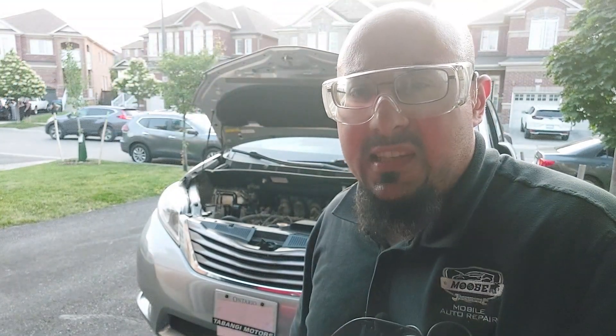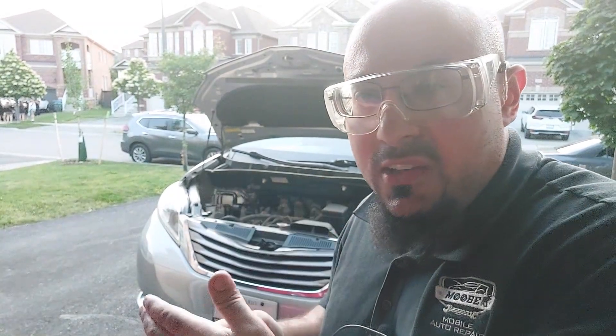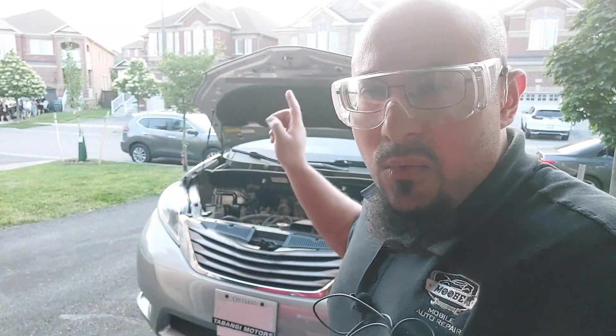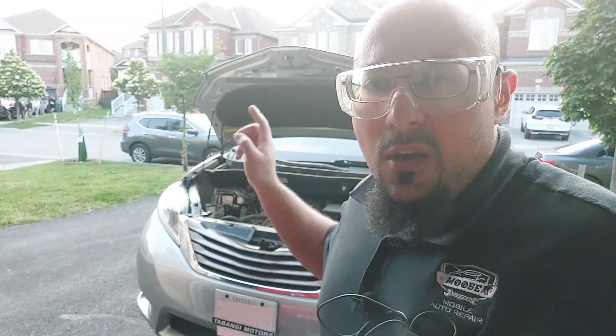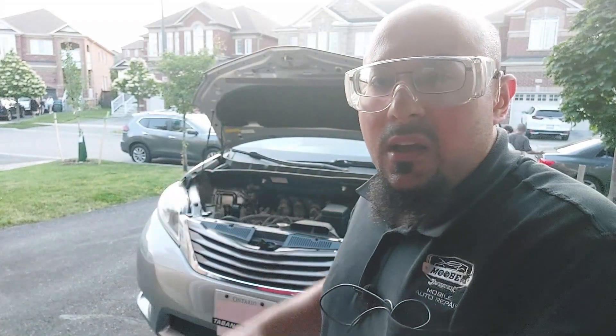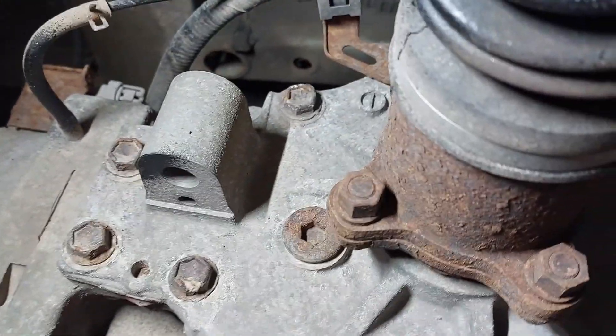This particular all-wheel drive system has a transfer case in the front, and then you have the driveshaft going to the back where it connects to the rear differential. We are going to be servicing both.